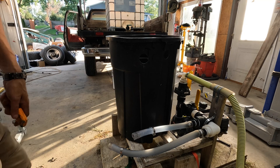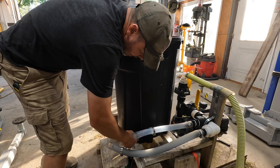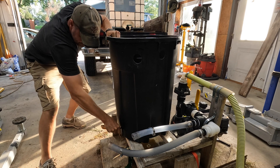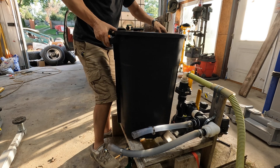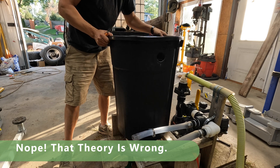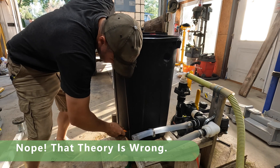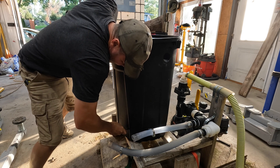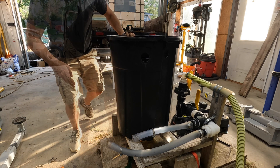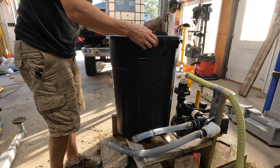I'm having a heck of a time getting that fitting off the inside — can't get to it. I hope we can just loosen this bad boy up. That's going to work — you just don't have a way to get to it from inside. Got it!